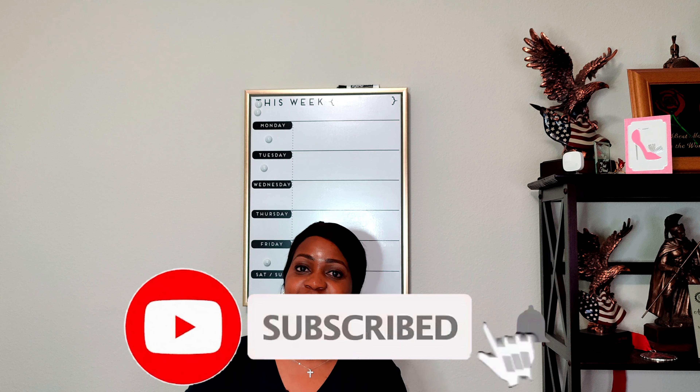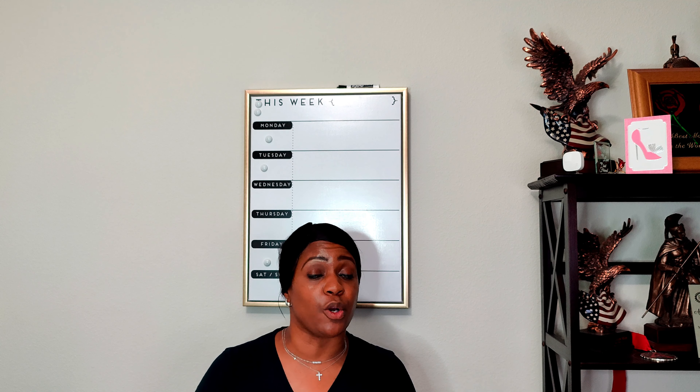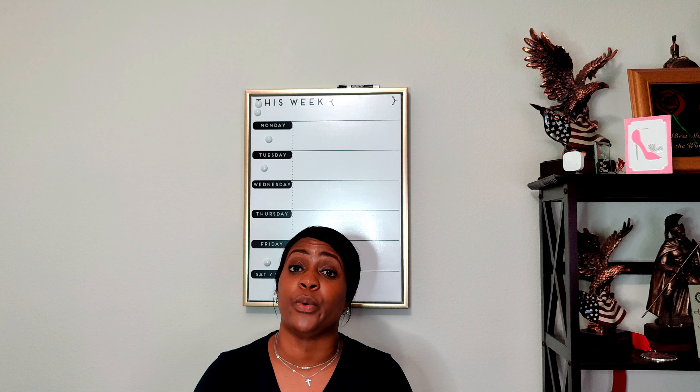Hey everyone, welcome or welcome back to the channel. My name is Rochelle from Rochelle Handmade Designs. In this video, I'm going to show you the new Simplicity early spring 2023 pattern that was just released yesterday. Before we get started, go ahead and hit that like button, subscribe button, and also turn on the notification bell so you are notified every time I upload a new video.